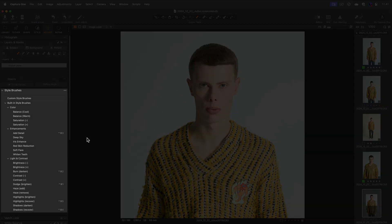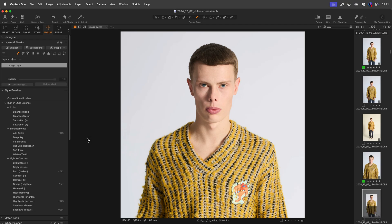Style brushes allow you to easily draw a mask with pre-saved local adjustments that target most of the photographer's needs for exposure, color, and contrast. Simply select a brush and start drawing your mask.